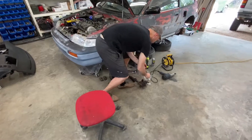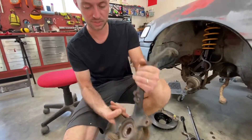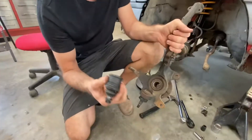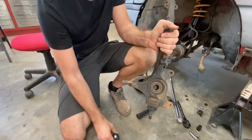The knuckle came out quite easily — everything was nice and loose, which is rare and actually weird for a car this old. We got the new ball joint, so the next step is to get the snap ring out, press the old one out in the press, press the new one in, and Bob's your uncle.